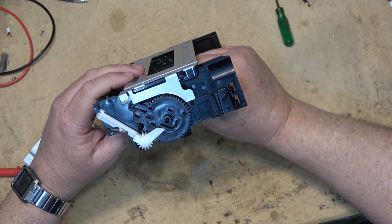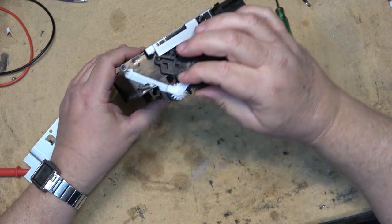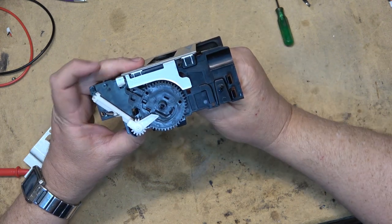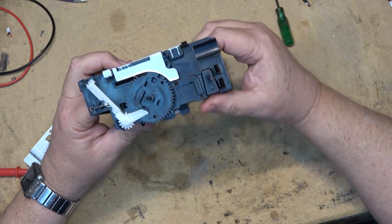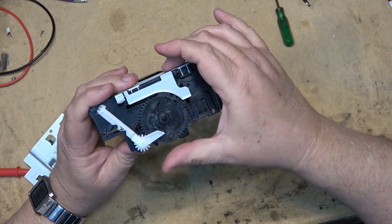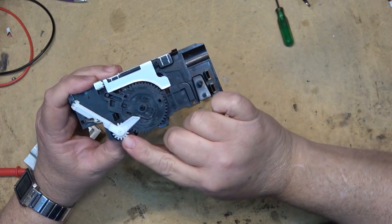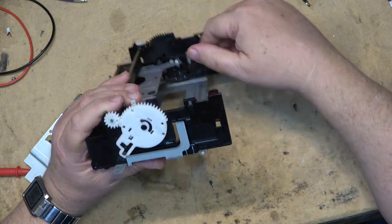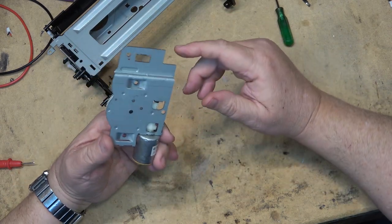Now the side plate is off and we can see the mechanism in all its glory. It's actually quite simple — just a couple of arms on a cam gear. Here's the cam; this cam is what lifts up and opens the tape compartment door through this lever. When the tape goes in it releases the latches, and when ejected it just lifts it up. Not much to go wrong — sometimes these gears break, usually splitting right where they go through the shaft.